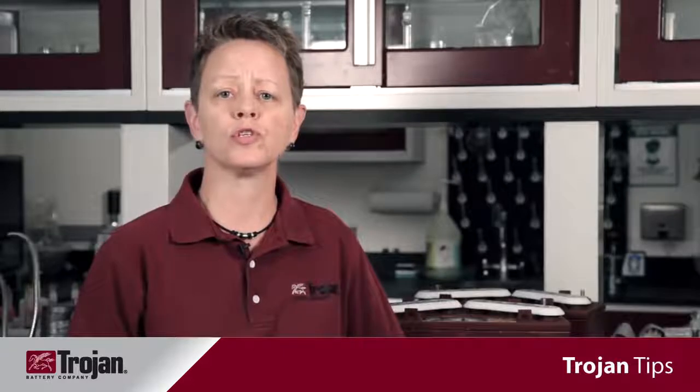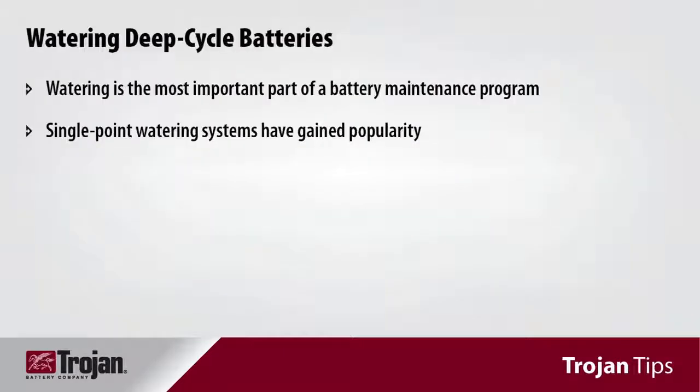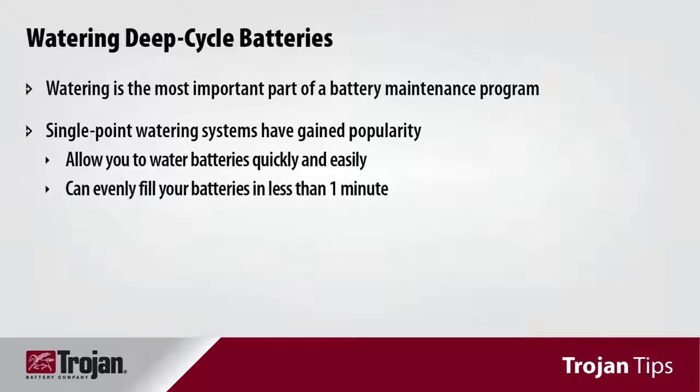Battery watering is the most important part of any battery maintenance program to ensure long-term reliability and peak performance. Single point watering systems have become very popular as they allow you to water your batteries quickly and easily, evenly filling your batteries in less than a minute and avoiding the mess of overfilling.